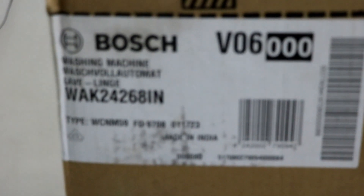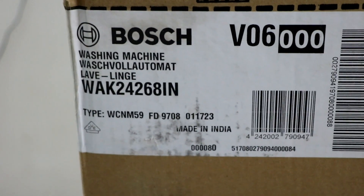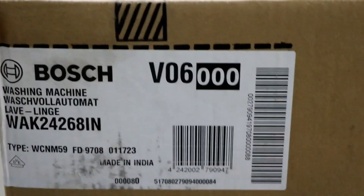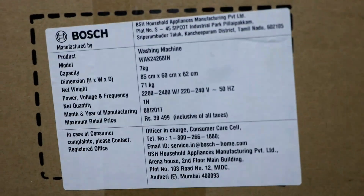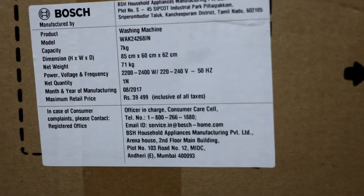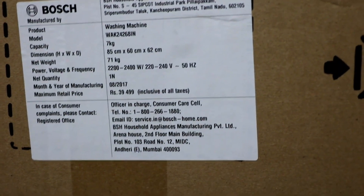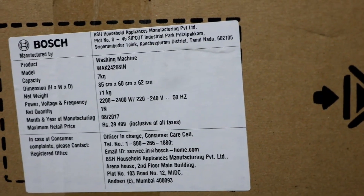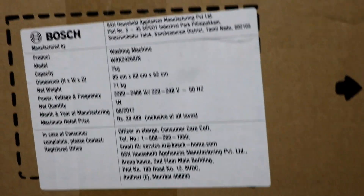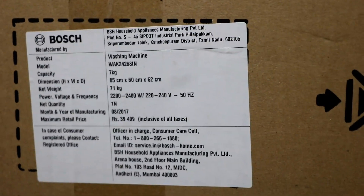The model number is WAK242681, made in India. These are the specifications — it's a 7 kg model and the MRP is 39,400. I got it for around 28,000 plus some cashback, which was a pretty good deal from Amazon.